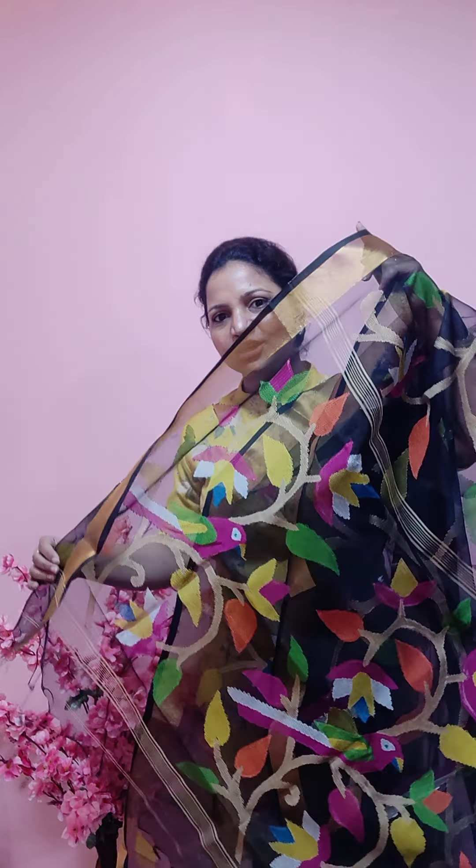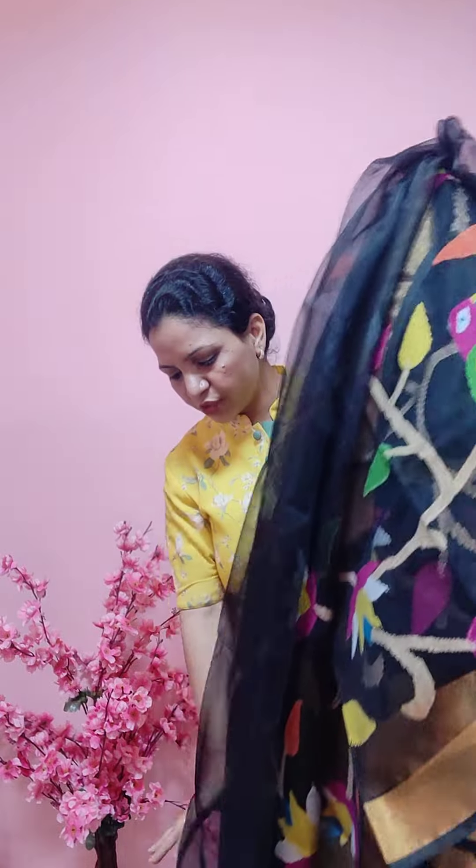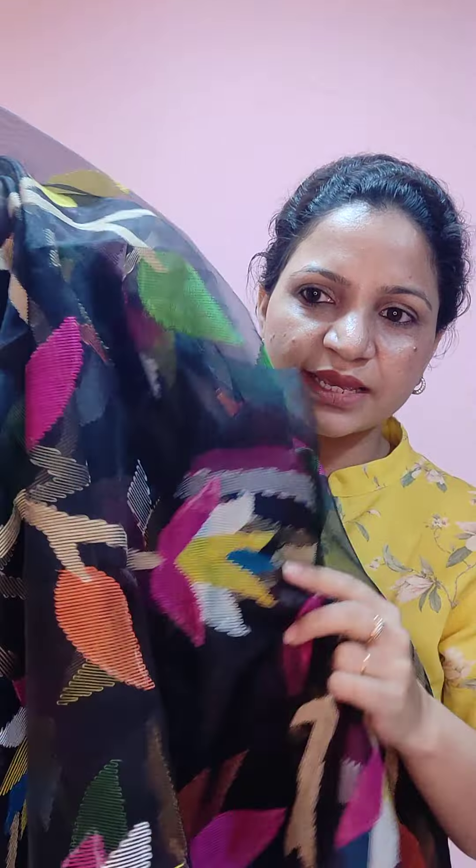All these sarees come with a blouse piece. This one has multi-neena organza fabric, which is lighter. This is the entire look of the saree. These sarees are for fifteen thousand five hundred, and if you take only the border, that comes for eleven thousand one hundred. If you look at the weaving, front and back both sides have the same work.